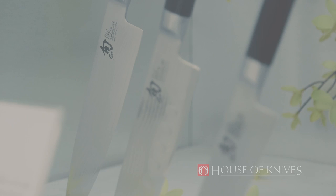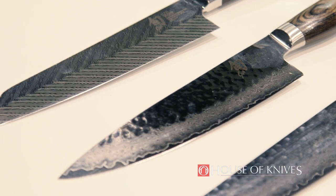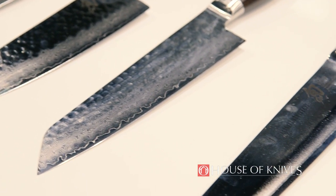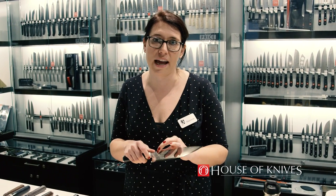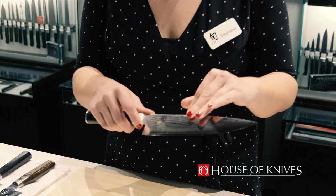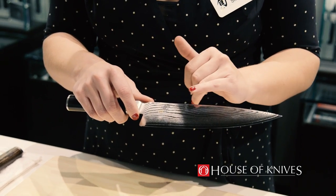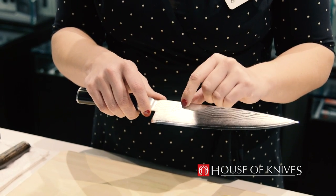Shun is special because we use a high-quality, high-carbon steel. The higher the carbon content, the harder we can make that steel. The harder we make the steel, the more narrow you can grind the angle and the longer it will hold that angle. So we use a 16-degree angle and we have 69 layers in this knife. We have Damascus cladding on the outside which helps protect this really thin, high-quality cutting core and helps add corrosion resistance and reduce drag.